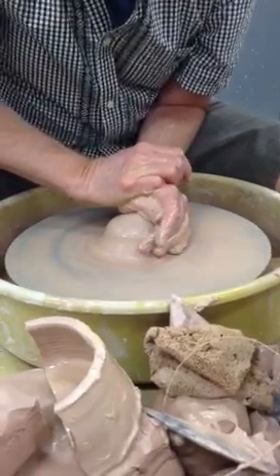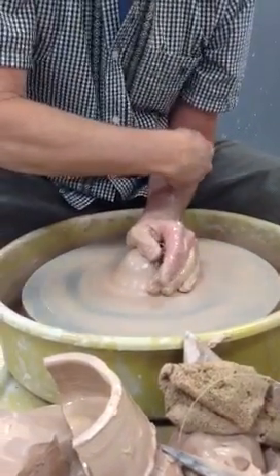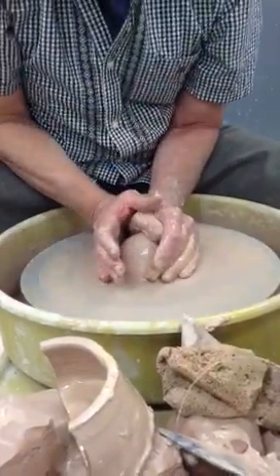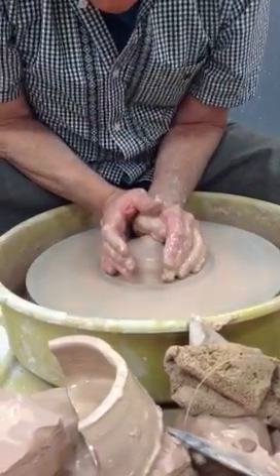You notice my left hand, my left arm, is on the leg and into my hip at the same time. That's the most stable position you can have. So as I do this, center it wide and low.